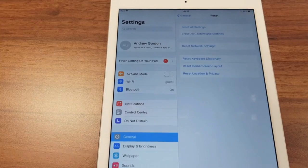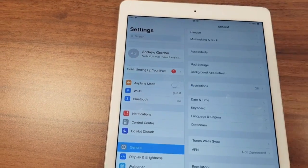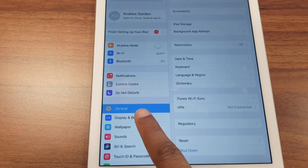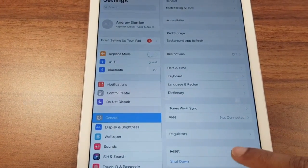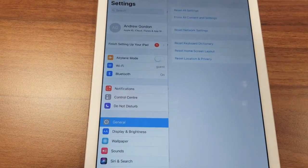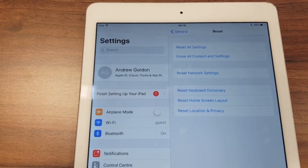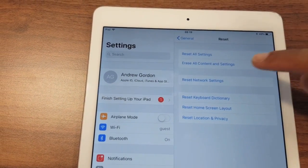But we want to erase all of the data. From the General option on the left hand side, look on the right and you'll see Reset. Press that button. You get given some more options, and we have Erase All Content and Settings. Let's select that.